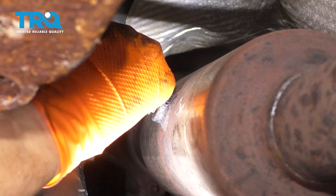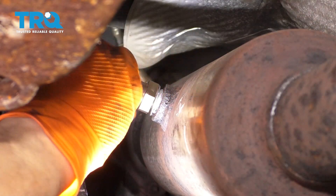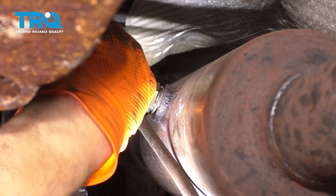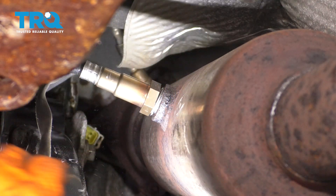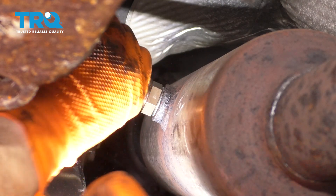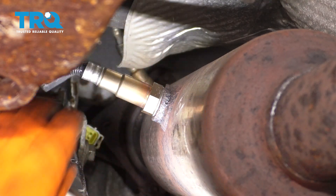There it is. Take the new O2 sensor and slide it in, thread it on. It should already have some anti-seize on the threads, which is going to prevent it from sticking on there in the future.